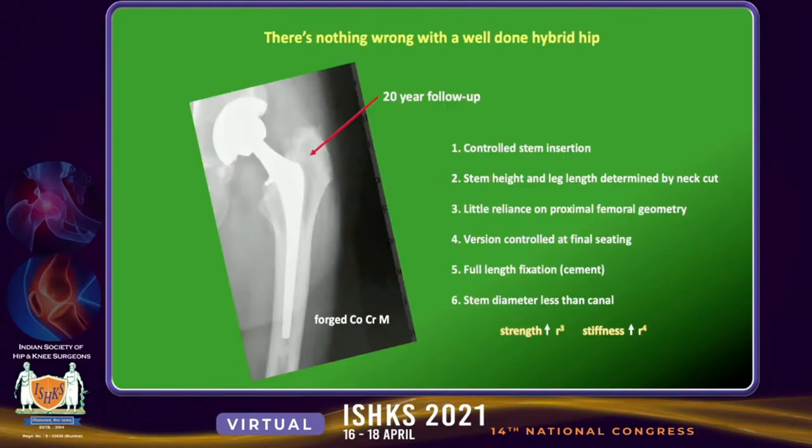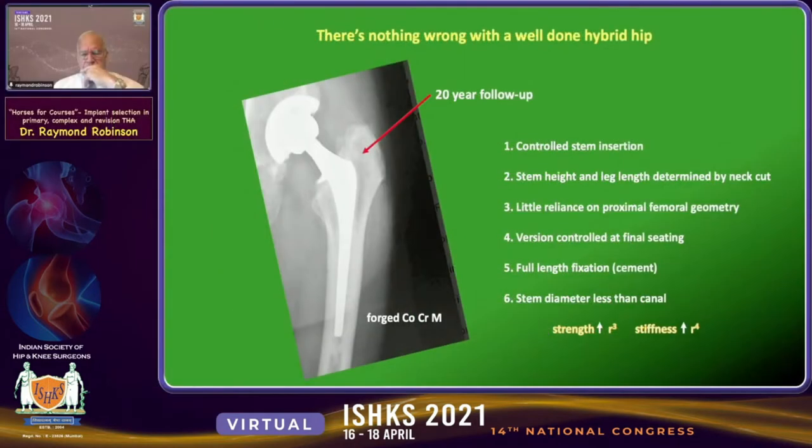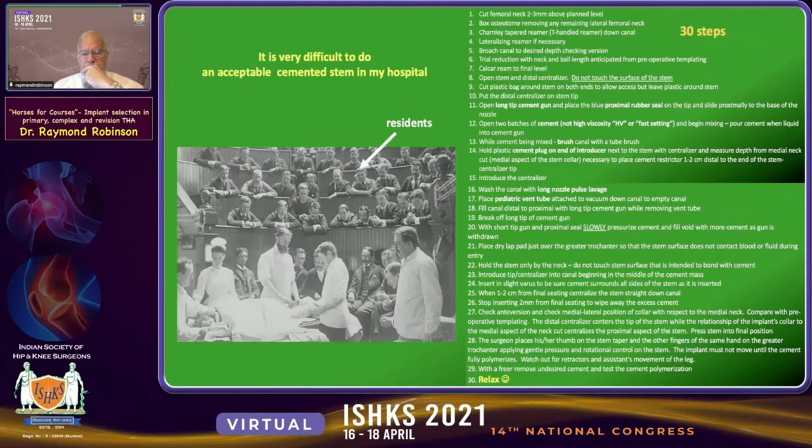There's nothing wrong with a well-done hybrid total hip replacement. Here's a 20-year follow-up. It's a controlled stem insertion. The stem height and leg length are determined by the neck cut, with little reliance on the proximal femoral bone geometry or version, fine-tuned control at the last portion of seating in the cement, full-length stem fixation — in this case with cement — and the stem diameter is less than the canal, keeping in mind the stem strength versus stem stiffness issue.